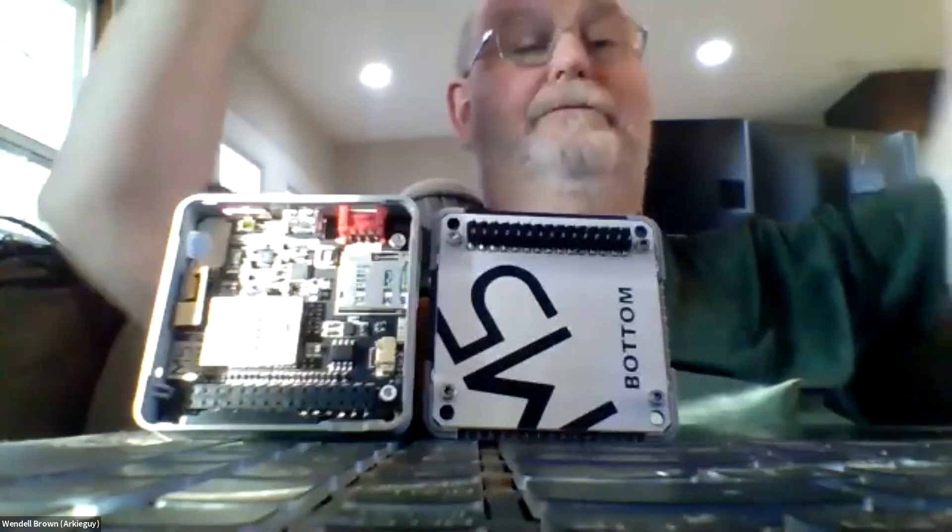I haven't done much visual programming, but this is nice because it has the Python code there you can check against. That translates between Blockly and Python one way — if you switch to Python mode, it turns off the Blockly mode. But it gives you a good working base. You can throw some Blockly stuff together and then take that and load it as normal Python.